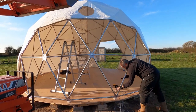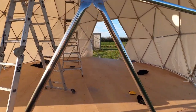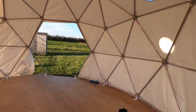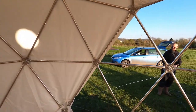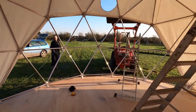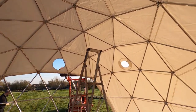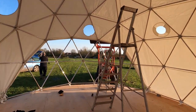Well that was a minor mission and a half, but we've just about got the cover on. We still need to sort the door out and put in this panoramic window pane, but you get the idea now of what it's going to look like. Pretty cool.